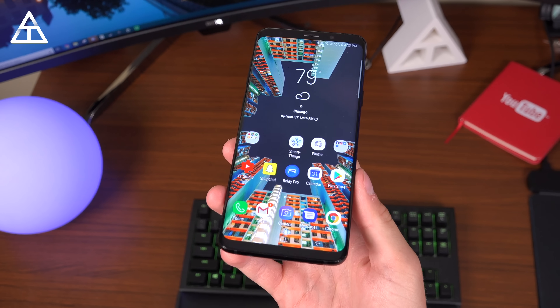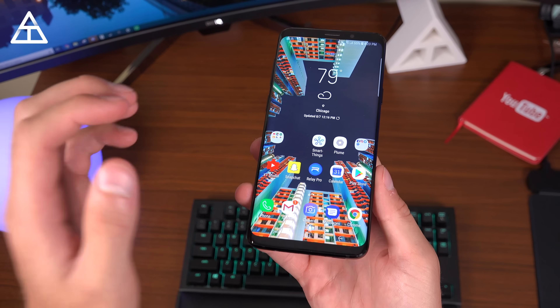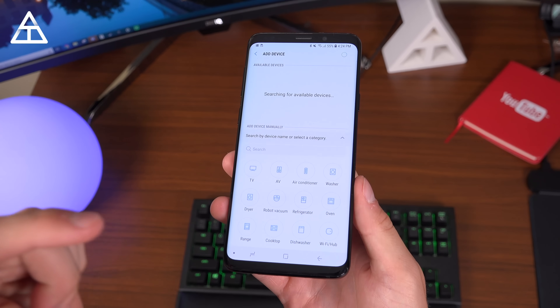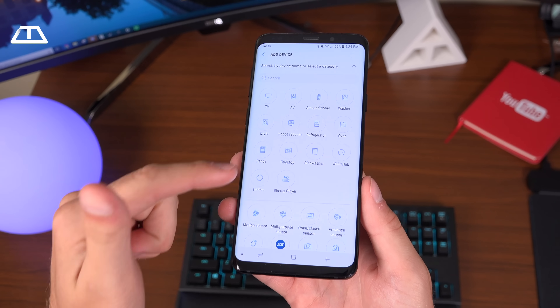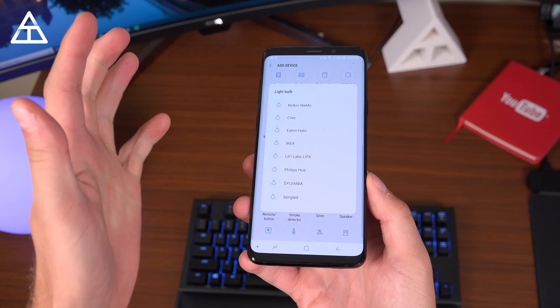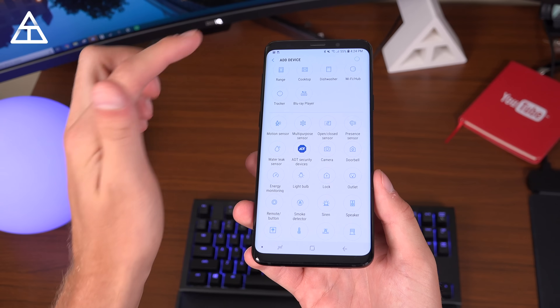Samsung definitely has one of the largest ecosystems when it comes to compatible partner devices on their open platform through the SmartThings app. If you hit 'add device,' you'll see all of the different smart home devices — a dishwasher, Blu-ray player, motion sensor, siren, thermostat, just tons of different options. And if you look at something like a light bulb, look at all the different companies that are compatible with the SmartThings app.